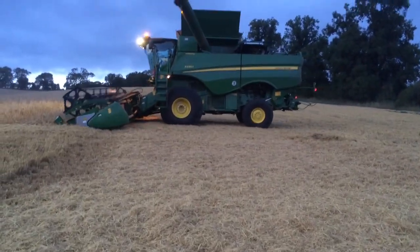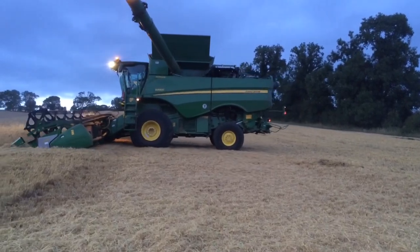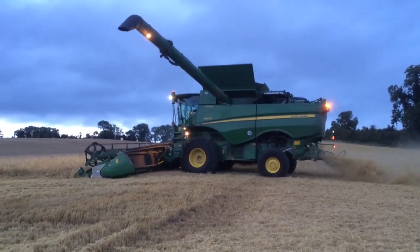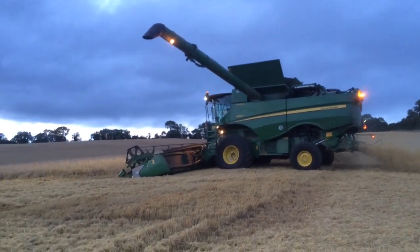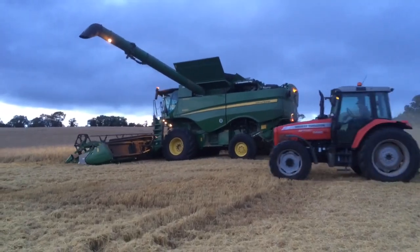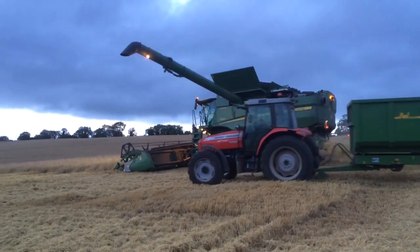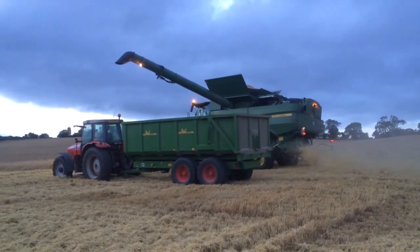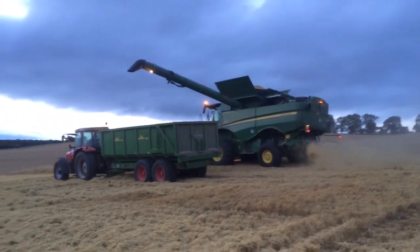We're chopping the straw — there's a really high amount of residue on here, which is quite good in a way. It might cause us problems later on. This is the Concerto spring barley, which is all part of the malting and contract.